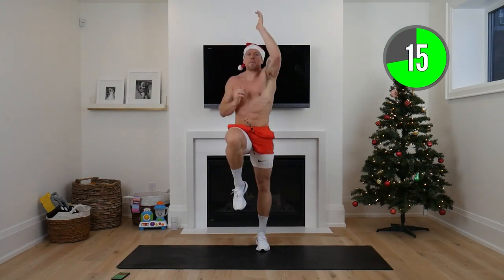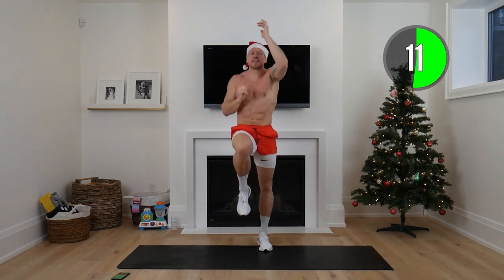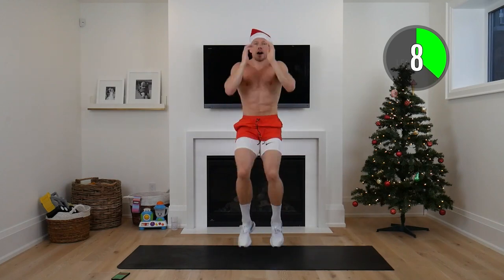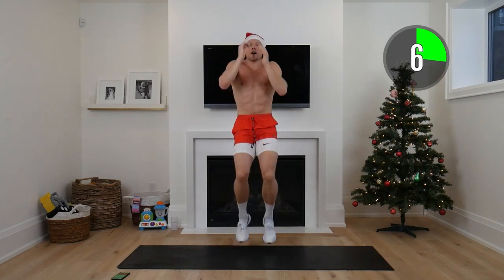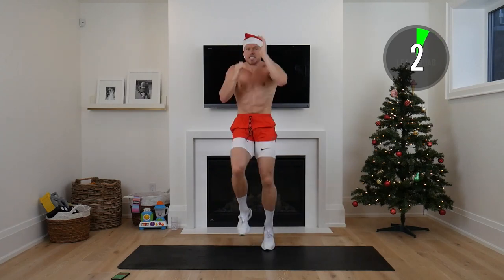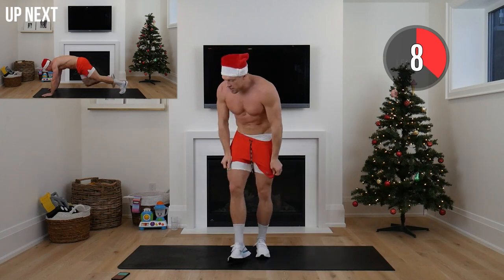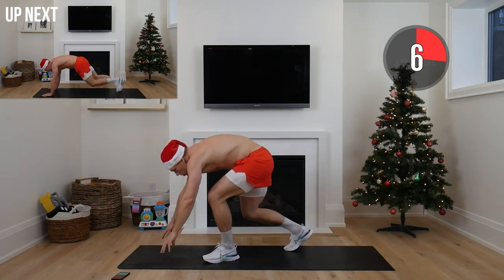Next up — high knees and rope climb. Running on the spot, reaching up, core nice and tight. This is our sprint — it really gets that body burning. Just 20 seconds, as hard as you can. Ten seconds to go — all the way! Another big high five.